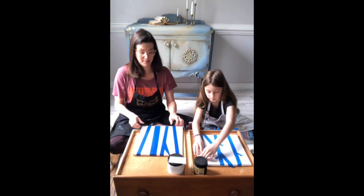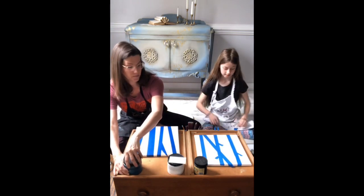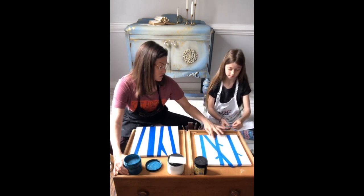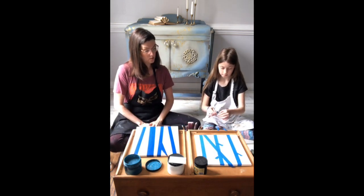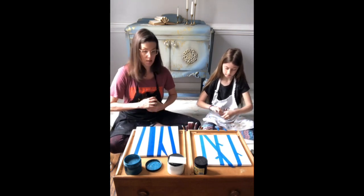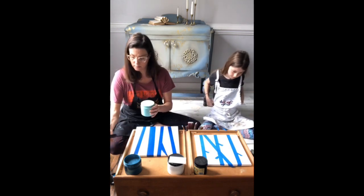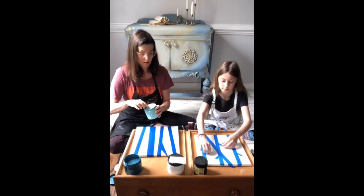Make sure to push your tape down so it's sealed on your piece — you've got to make sure the edges are all stuck down, otherwise paint will get under there. I've got moonshine metallics in Caribbean, a beautiful blue, and I've also got 'In the Gulf,' and we're going to get fun with paint today.